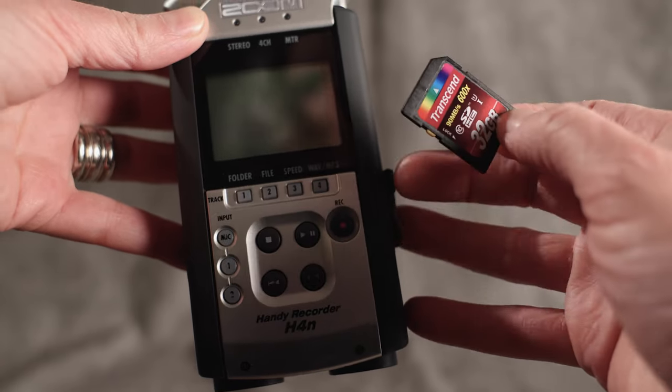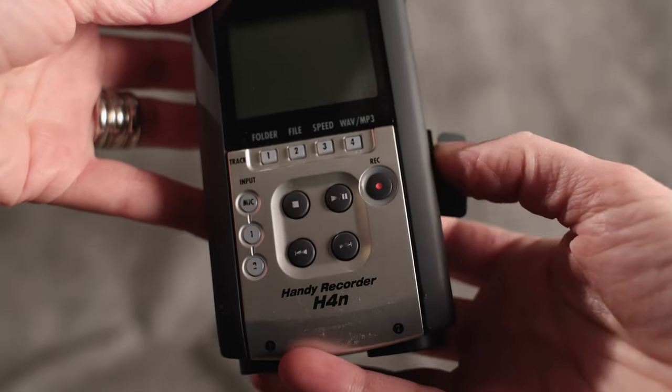Zoom files are recorded to an SD card, so if you have a card reader, you're in luck. And if you don't have a card reader, you're still in luck — you can do it with a USB cable. So let's show you how.